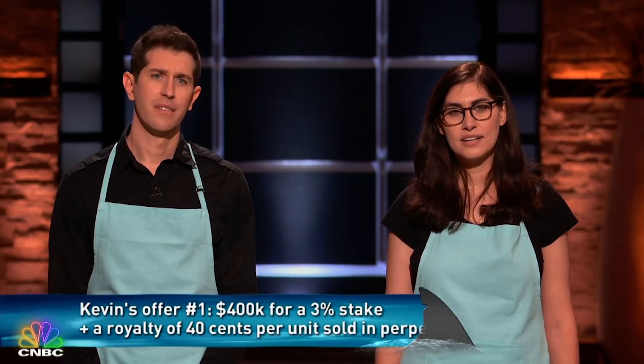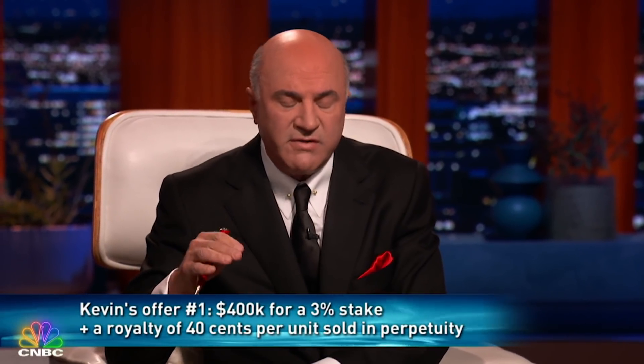I've heard enough. I'd like to make an offer and get the game going here. I'd like to get behind this as Chef Wonderful with one specific goal: to get direct-to-consumer sales up to 30%. I have many other food products in my universe of companies, and we share data to reduce customer acquisition costs. I'll give you the $400,000. Structure one: I get a 40-cent royalty on every unit, but I only take 3% equity. Structure two: $400,000 for 15%, no royalty.